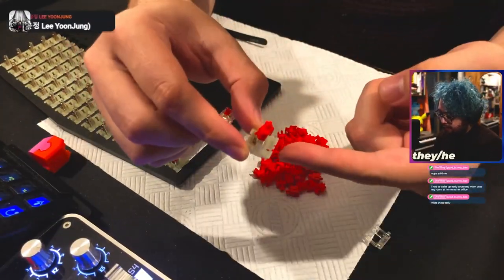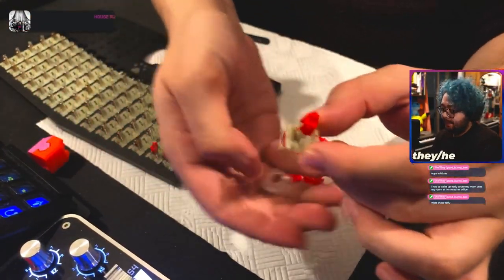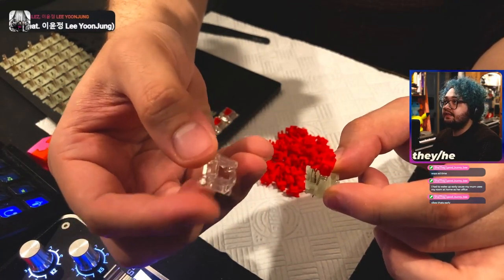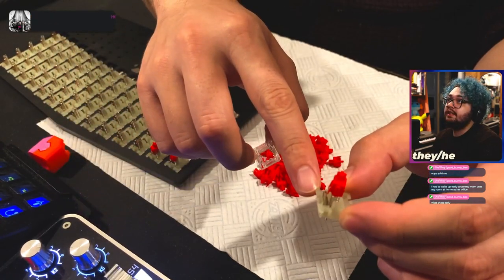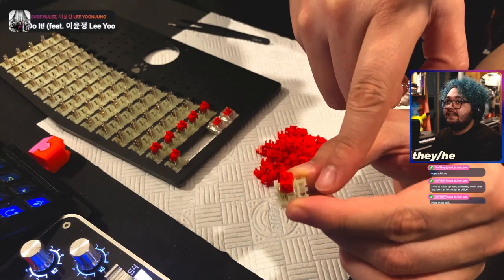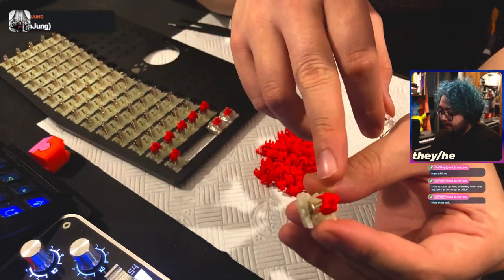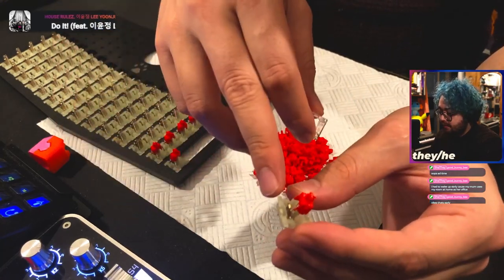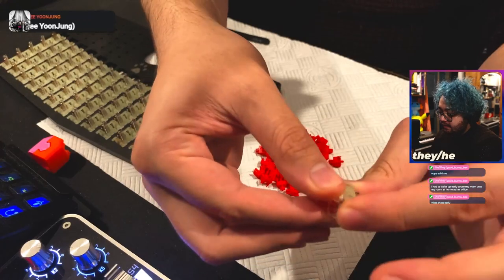Once all the bottom housings are lubed, put the springs onto the bottom housing, then put the stem onto the spring, making sure those legs are facing the metal contact leaves. A great tip when reassembling is putting the top housing so that the solid side faces where the legs go, because that's where the metal contact leaves go. Everything should just click right back into place. Make sure that once it does click back into place, everything is completely flush on both sides. Now let's listen to how the sound is improved thanks to all of that hand lubing.